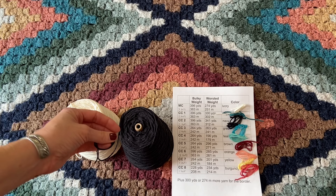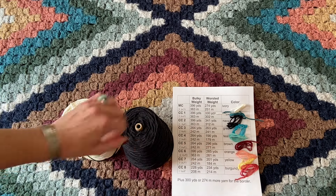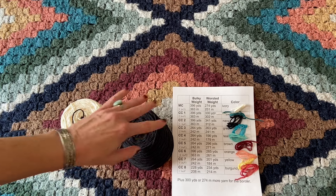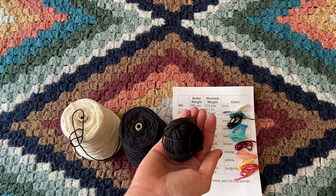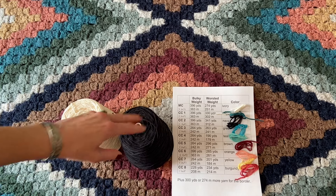Roll it into two different balls. If you do have cone yarn like I do, don't work from the cone — it really makes it harder. Do yourself a favor and pre-wind a couple of little balls before you start crocheting.